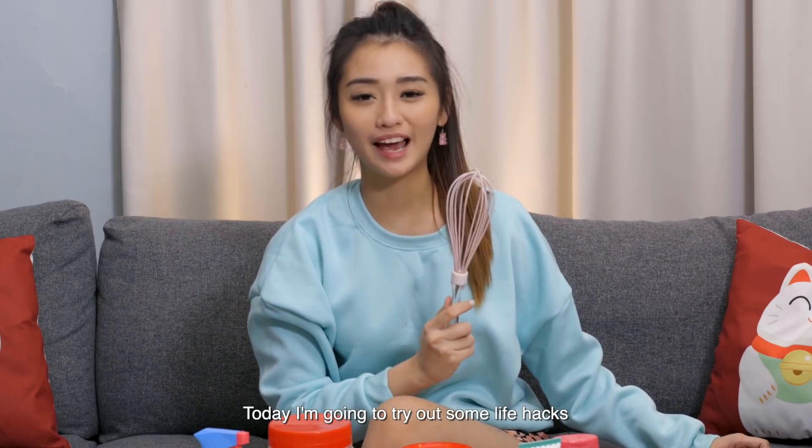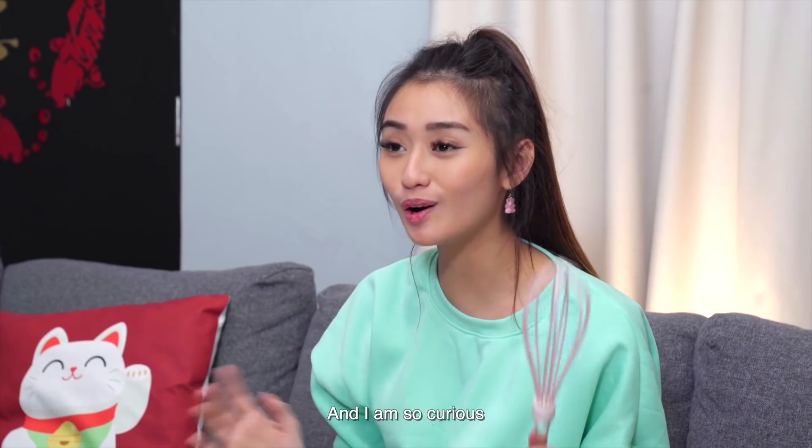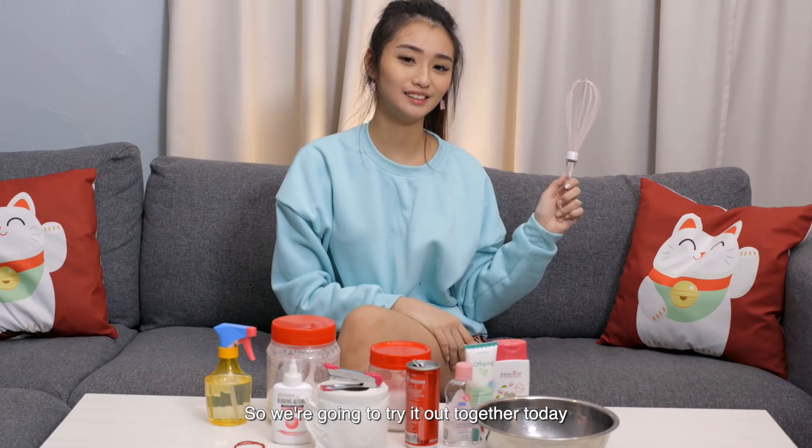Hi guys! Today I'm going to try out some life hacks that I found on TikTok and we're going to see if they really work. I'm so curious to actually find out whether it's real or not, so we're going to try it out together today.